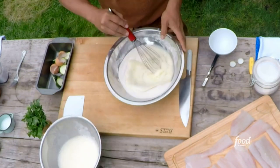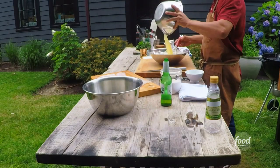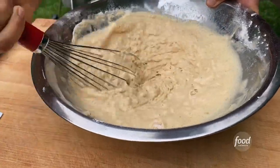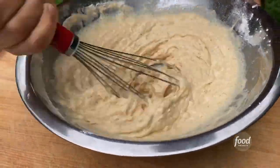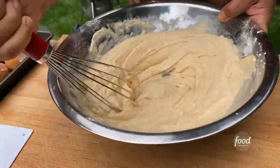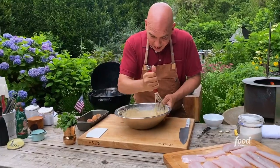So the wet goes into the dry. I just get it going with a little bit and then add the remainder — it's a little bit easier to whisk through that way. I can see all the little fizzy bubbles. We're just making sure that our batter is nice and smooth. The batter's ready.